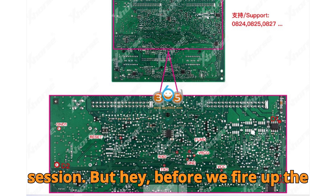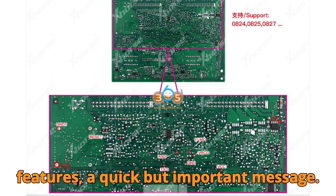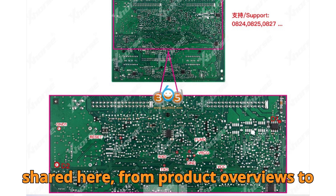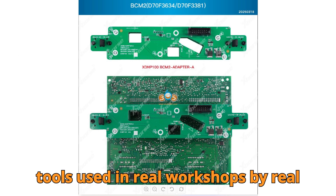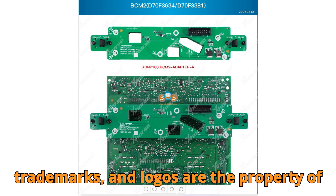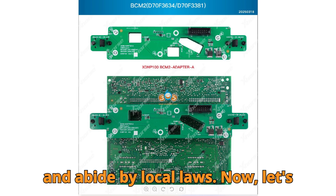Before we fire up the KeyTool Plus and start comparing features, a quick but important message. This video is for educational and informational purposes only. Everything shared here, from product overviews to diagnostic walkthroughs, is based on tools used in real workshops by real technicians. No copyrighted material is being used for profit. All product names, trademarks, and logos are the property of their respective owners. Always work safely, follow manufacturer procedures, and abide by local laws.